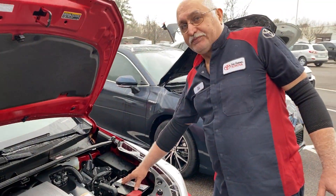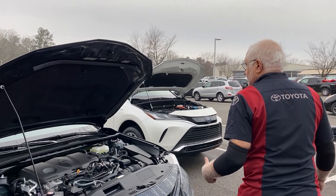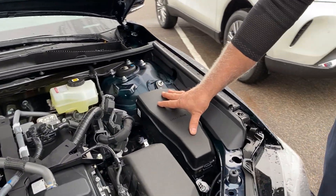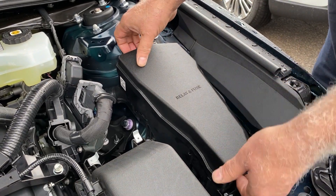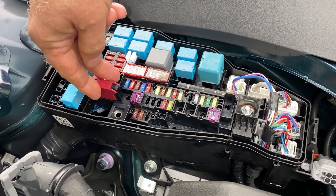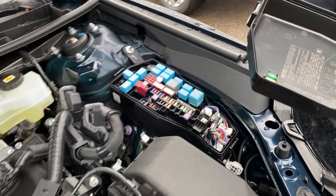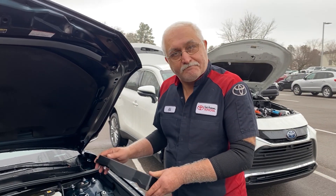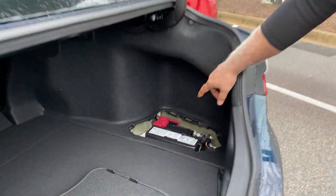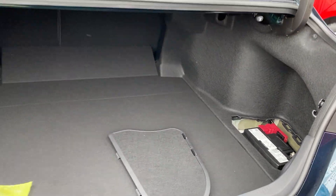If you ever do need to jump it, you can jump it right at the battery. On some of our hybrids, the 12-volt battery is in the trunk. If the 12-volt battery is in the trunk and you need to jump it, you go into the fuse box. Under the fuse box there should be a red connector — you lift it up, connect the jumper positive there, and connect the jumper negative to anywhere on body ground. This way you don't have to go into the trunk to jump the car, since the trunk is electrically latched to begin with.